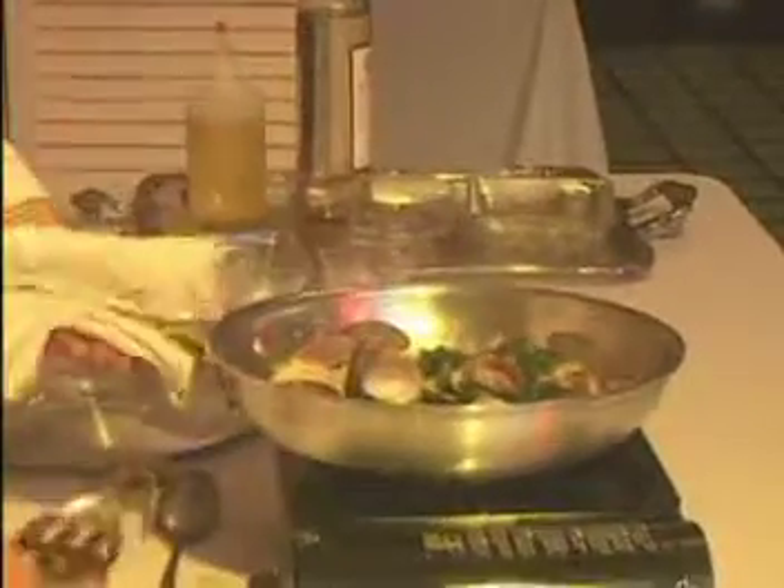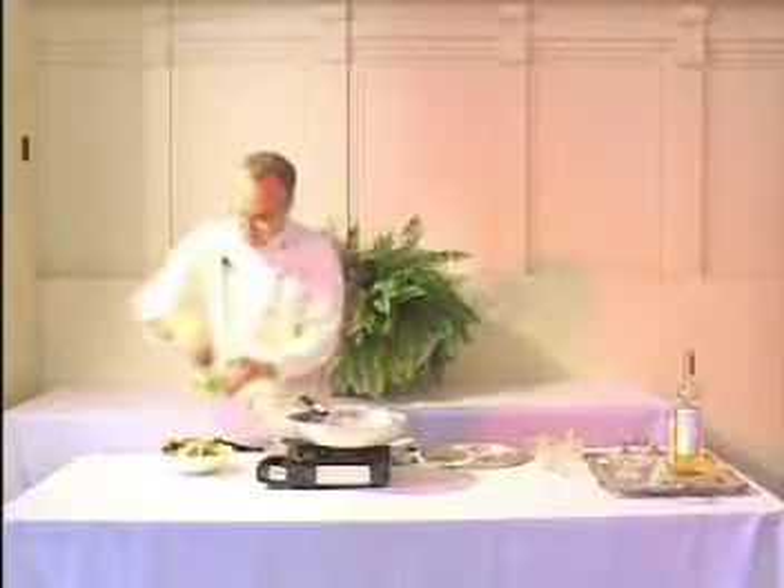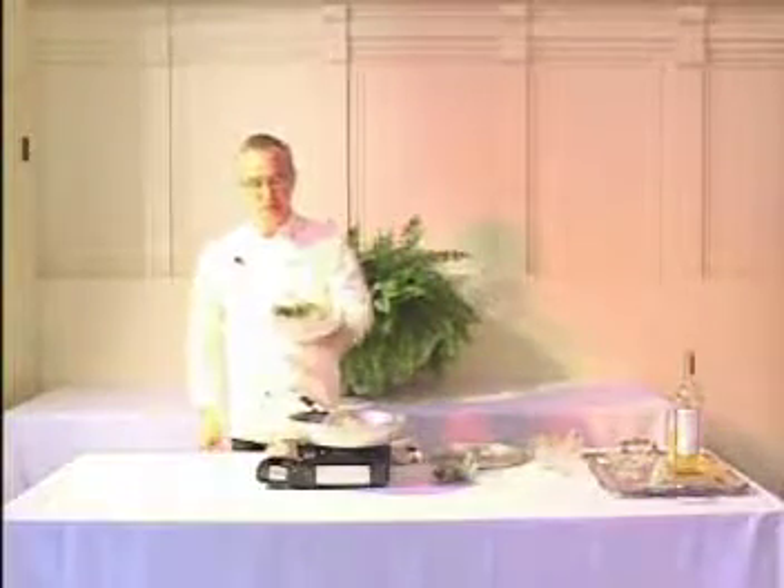There we have it. Clams have opened beautifully. I've wilted my kale. I've got the chickpeas. Nice broth. I think what I'll do is get the whole stew in here, and just garnish with a little bit of fresh coriander and a touch of parsley. So there we have it — Portuguese clams with chorizo and kale.